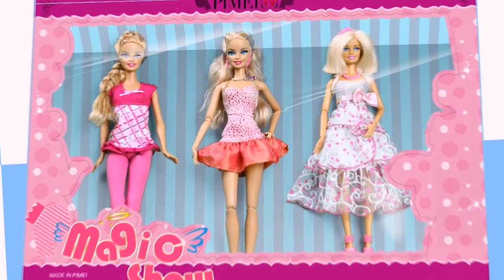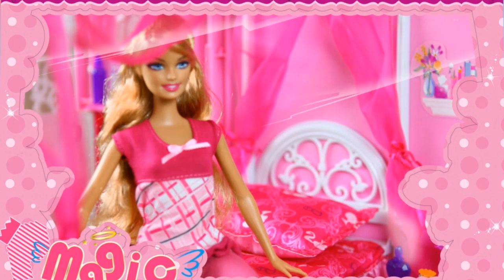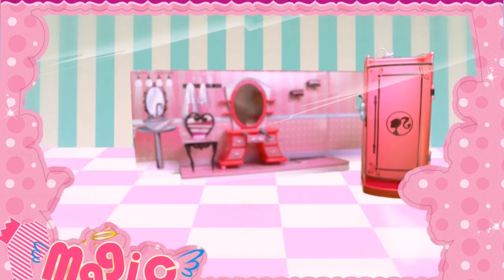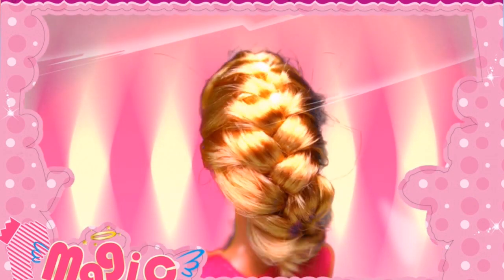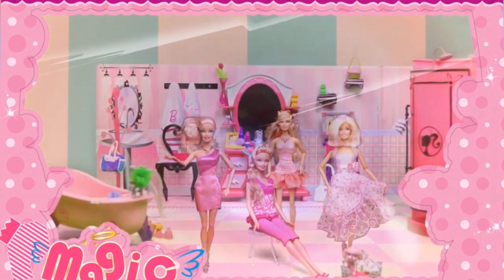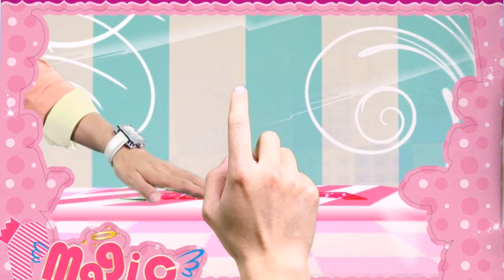Episode 1, Episode 2, Episode 3 — 拍照 (photo shoot).